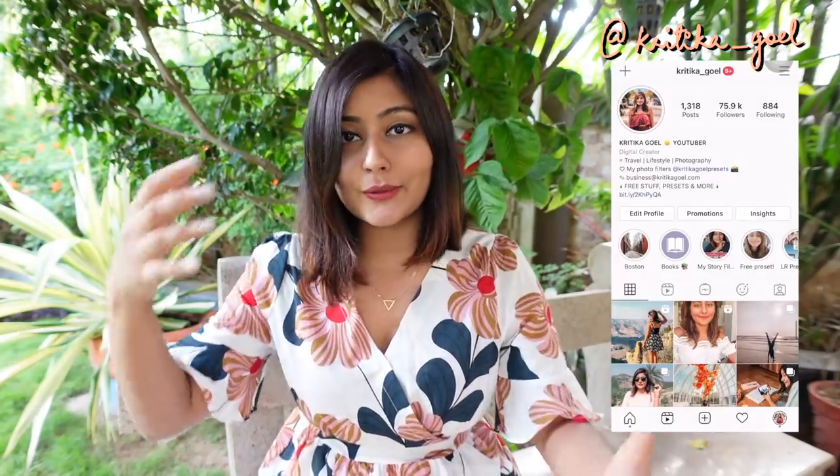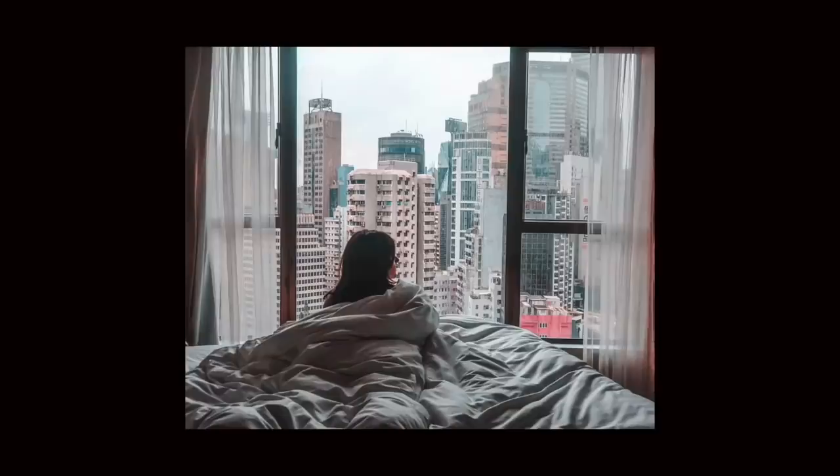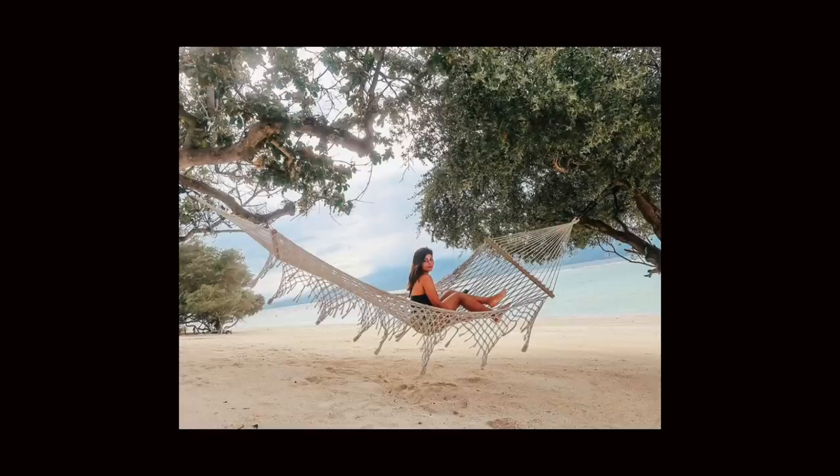Hey guys, it's Kritika, welcome back to my channel. Firstly, I want to thank Skillshare for sponsoring this video. In today's video I'm going to be teaching you how to take self-portraits. I've already made two or three videos on this topic where I vlogged myself taking self-portraits — if you're looking for self-portrait ideas, I'll leave links to those videos. But today I'm actually going to be teaching you how to take self-portraits and sharing some photography tips to make your photos better. Here are some photos I've taken of myself either at home or during my travels, and I think I've definitely gotten better at self-portraits over time.